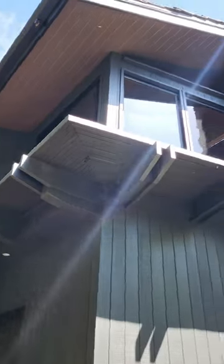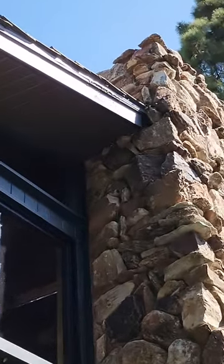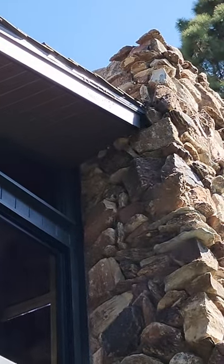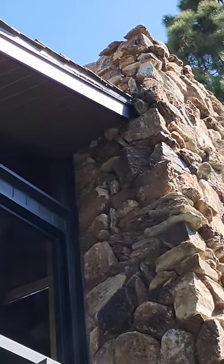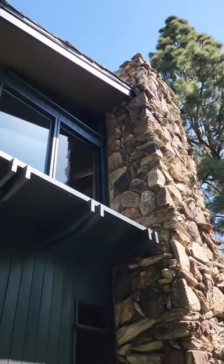Hey guys, another day, another beehive — in the very corner of that roof. Look how crazy those bees are. They've been there a while, so when you get up there, pull the tiles, open it up and get this on the road.